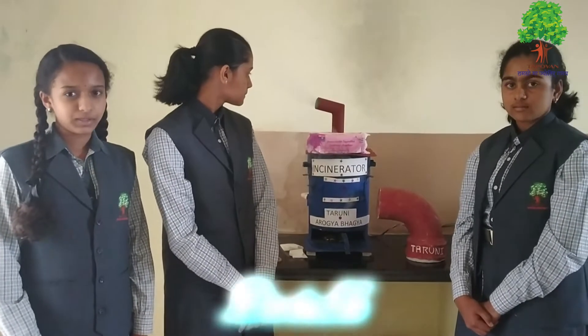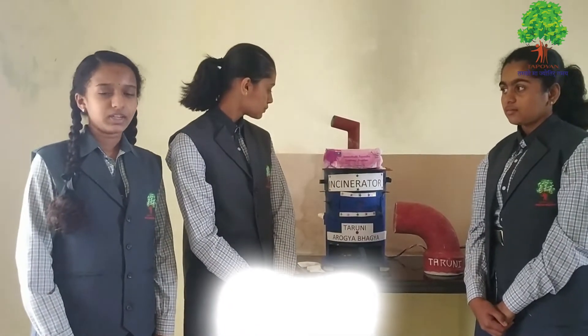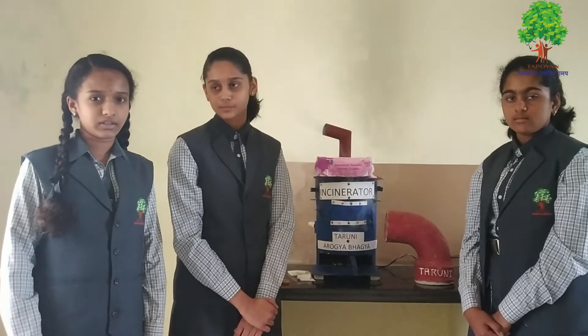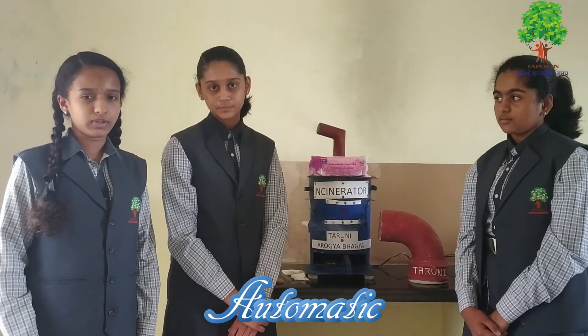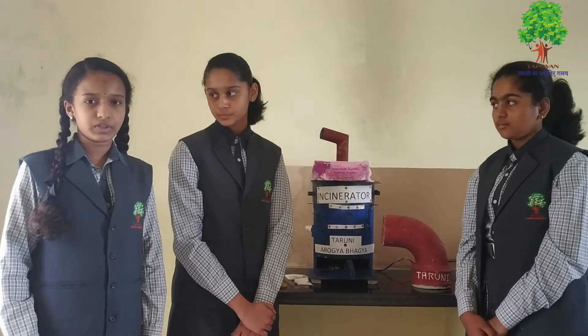It is still not widely available and many girls hesitate to use it. It can be modified by using an insulator to conserve heat energy. It can also be modified by using a vending machine setup as motivation for young girls. It can be modified by using four different chambers.